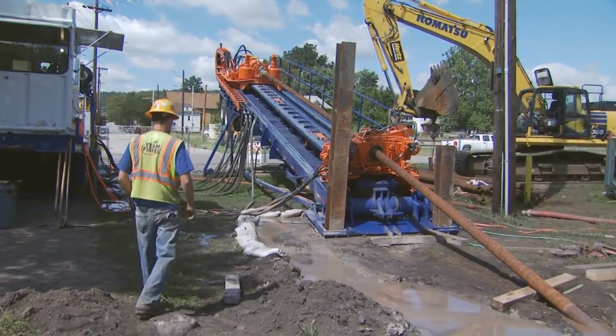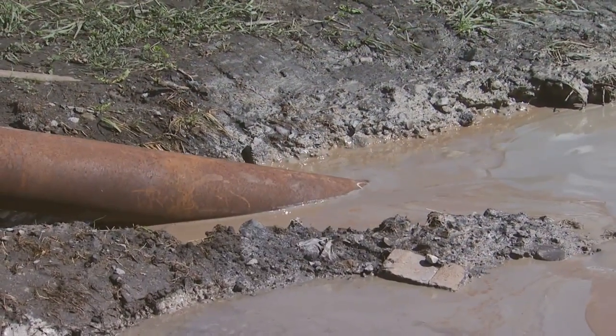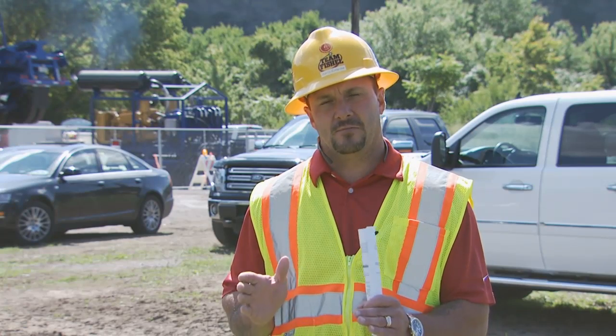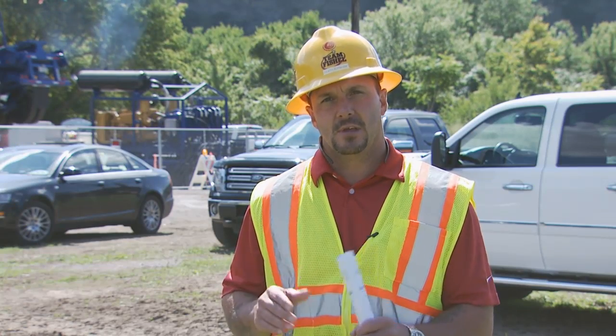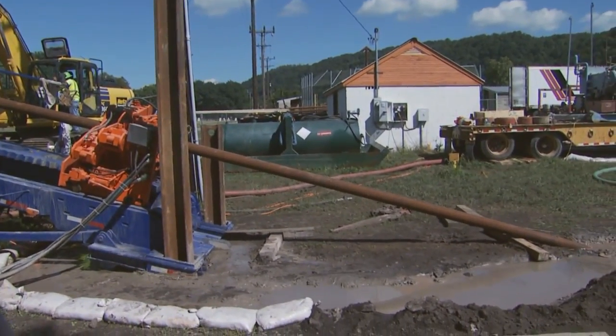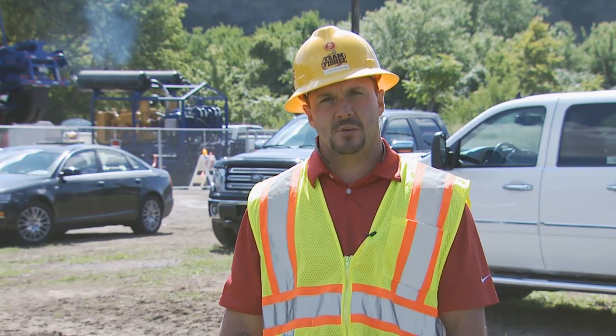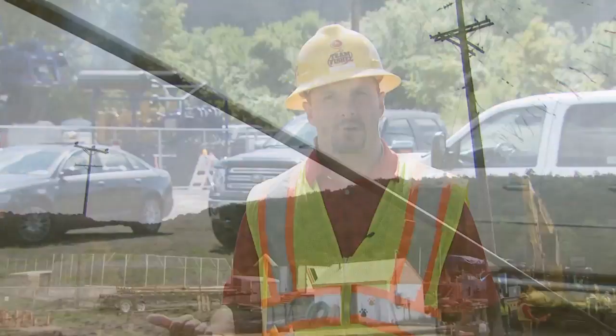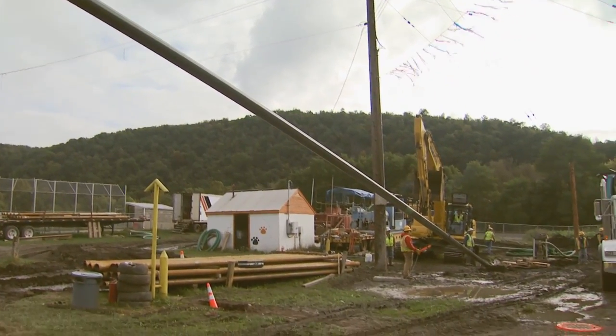The unique thing about this particular drill that we're using here is we're using a gyro head. What it does is it works off the true magnetic field of the earth and finds true north. We've got two controllers in the cab there that are controlling the direction of that head. The reason we use that is because we don't want to run a wire line or a locator boat across the river and impact the river that way.